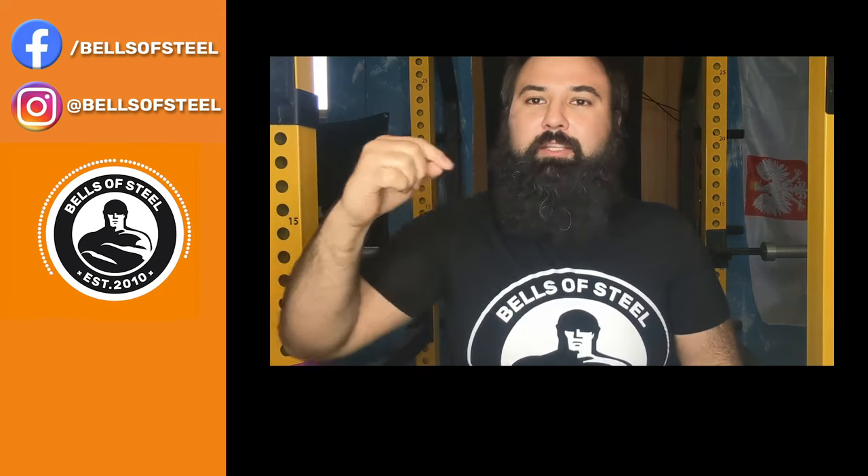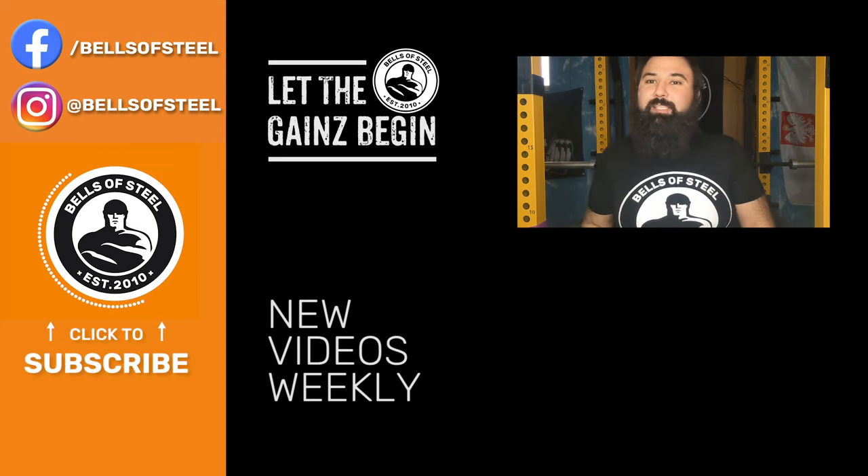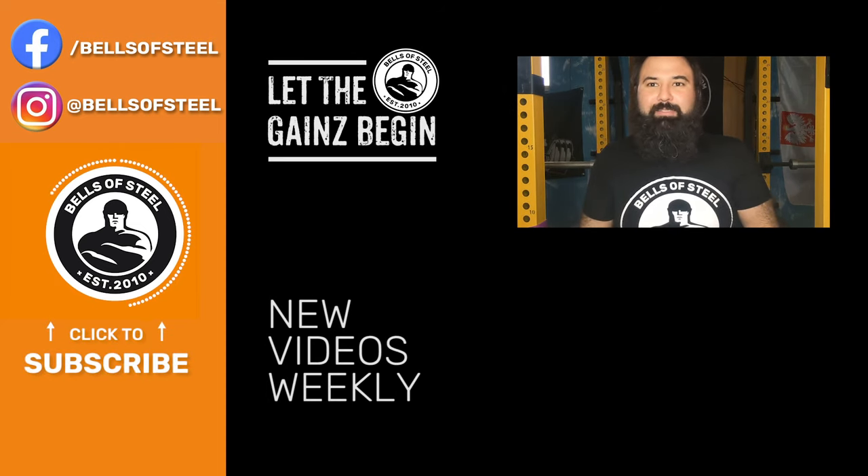Hey folks, Kayvon here, founder of Bells of Steel. I hope you loved that video. Be sure to click on the link in the description if you want to get those products for your own home gym. Don't forget to smash that like and subscribe button, and let the game begin. We'll see you next time.